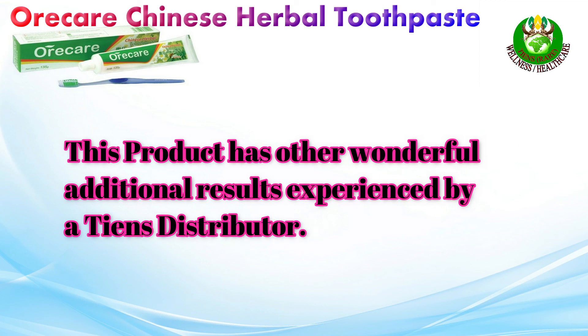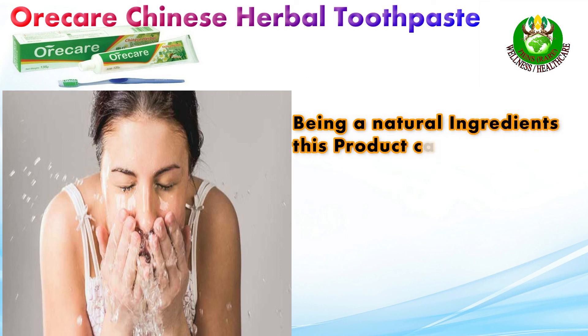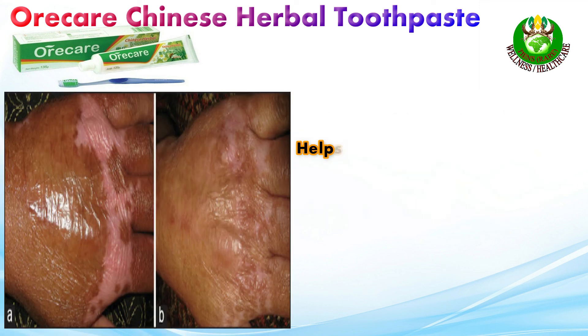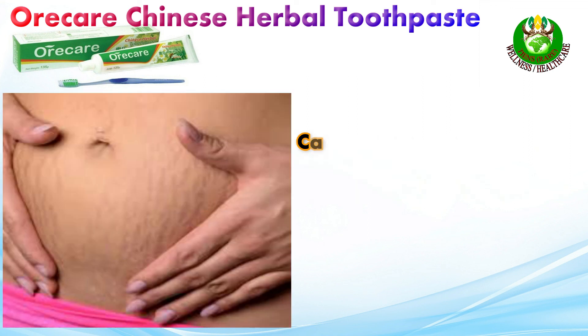It stops gum swelling, receding, and bleeding, and heals mouth blisters. This product has other additional benefits: being made from natural ingredients, it can also be used as a face wash and hand wash. It prevents and eliminates acne, removes pimples, helps in the healing of burn wounds and blisters, helps erase burn scars, and can effectively remove stretch marks and scars.